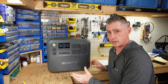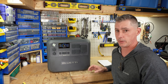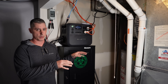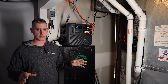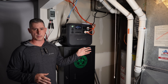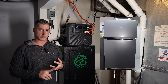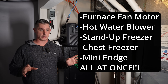I've actually been testing this out — I've had this unit for a few weeks now and I've been running various tests on it. Here in my utility room, both my furnace and my hot water heater are on natural gas and they both have blower motors. This unit has been able to handle the surge capacity of those motors without any hiccups. The furnace uses about 300 watts, and the blower motor on the hot water tank only uses about 30 watts — it's pretty efficient. I've also had my stand-up full-size freezer, a chest freezer, and a mini fridge running on it, and this unit has not skipped a beat, powering it all completely with the UPS function.